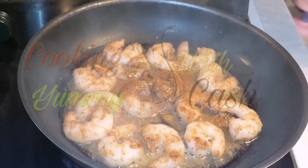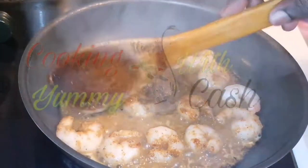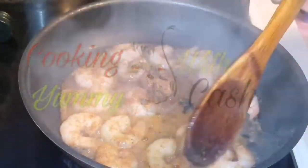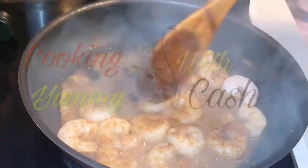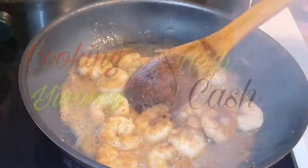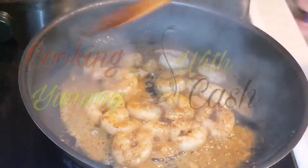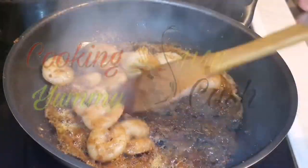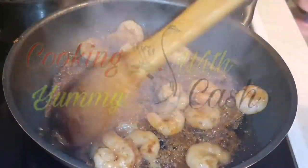I'm flipping the prawns after four to five minutes — you can see when your prawns are done. I flip them over again and allow them to fry for an additional four to five minutes. My gut burned a little because I was actually baking a cake at the same time — I know, I love food!